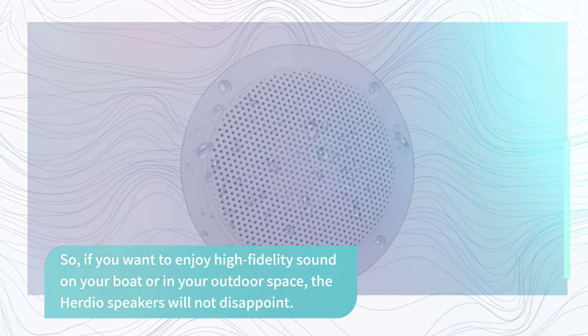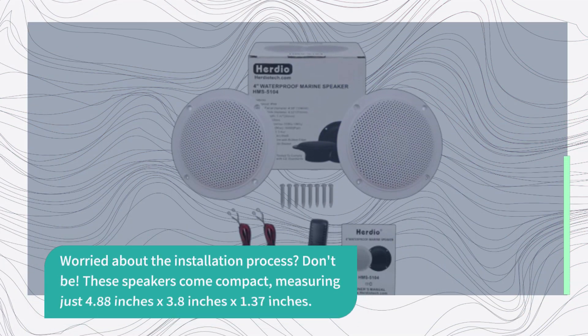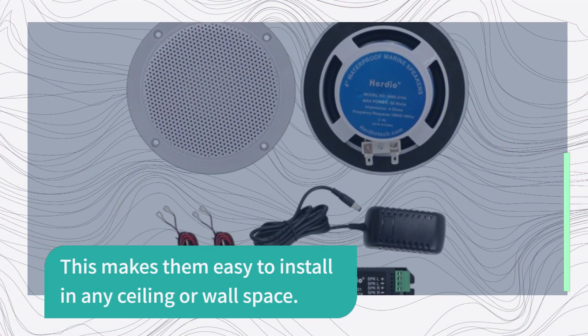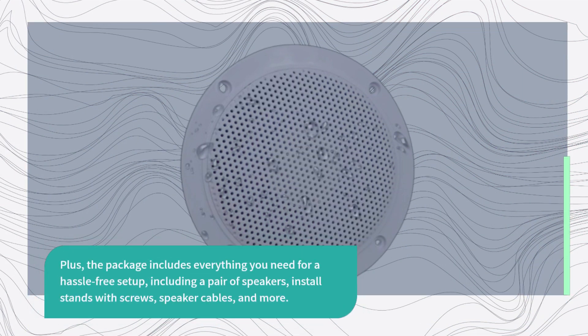Worried about the installation process? Don't be! These speakers come compact, measuring just 4.88 inches by 3.8 inches by 1.37 inches, making them easy to install in any ceiling or wall space. Plus, the package includes everything you need for a hassle-free setup, including a pair of speakers, install stands with screws, speaker cables, and more.